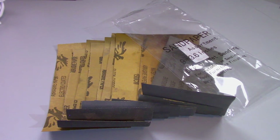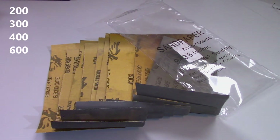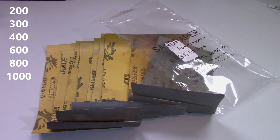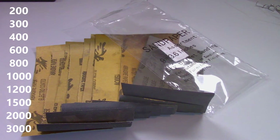To lap the CPU cooler I used a glass shelf from IKEA that I already had, which I taped to my desk. For the sandpaper, I ordered the cheapest pack of waterproof sandpaper I could find on Amazon. This pack had 200, 300, 400, 600, 800, 1000, 1200, 1500, 2000, and 3000 grit — so in total there were 10 different grits. I used the same tape to tape the sandpaper to the glass.